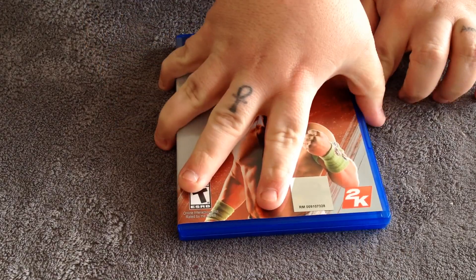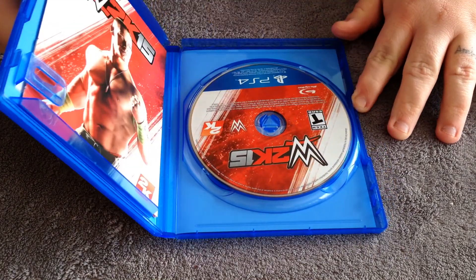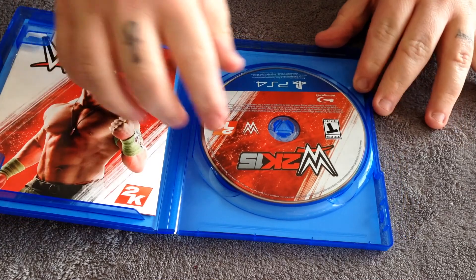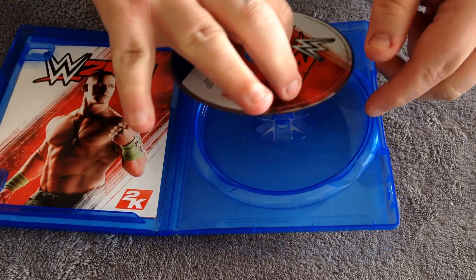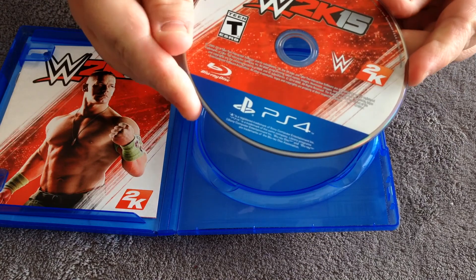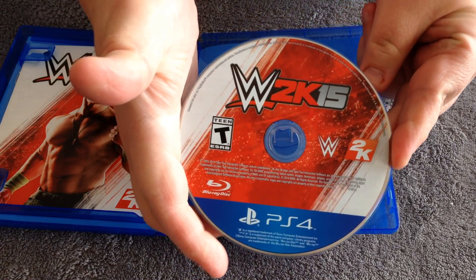So let's go ahead and open this up. First, I'll show you guys the disc here. Alright, that's what it's going to look like.